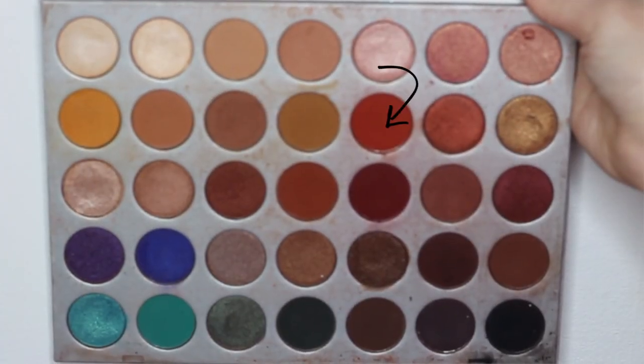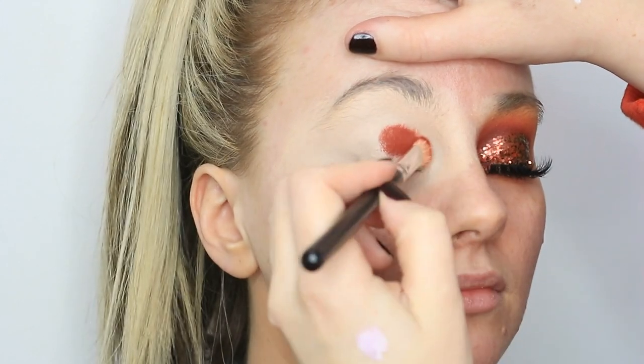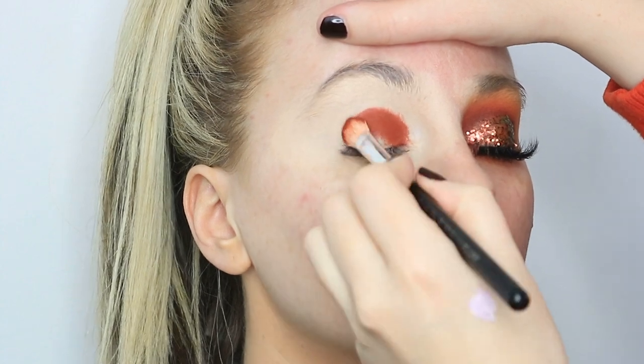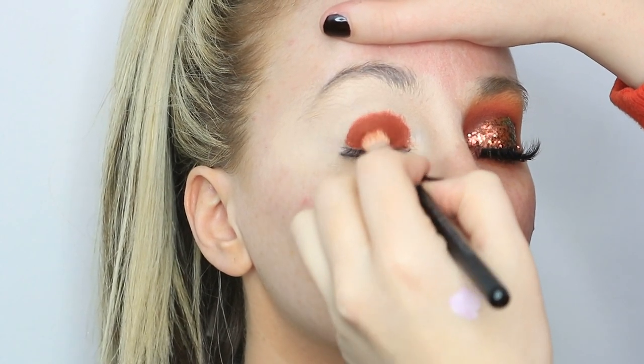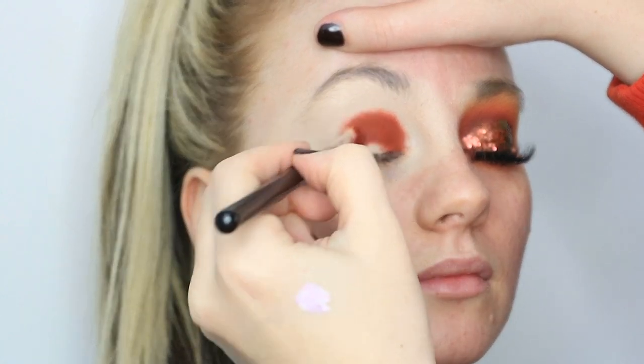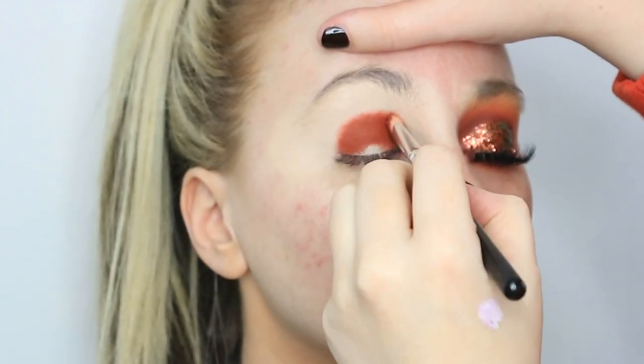The first shade I'm going to take is Hunts from the Morphe Jaclyn Hill palette, just on a flat crown brush, packing that onto the immediate crease — just patting that all in using the brush and then using the very tip of the brush and blending off the edge ever so slightly.